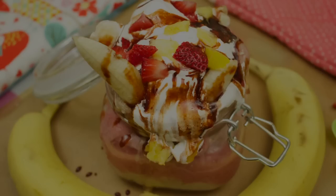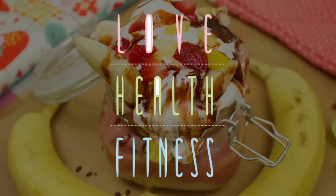This video is also a collab with YouTuber Love Health and Fitness. Her channel is all about loving yourself and getting fit, and she's gonna show you how to make a healthy banana split using ice cream made from bananas. Her recipe is gonna be completely vegan. Make sure to check out her link in the description box below or at the very end of this video.